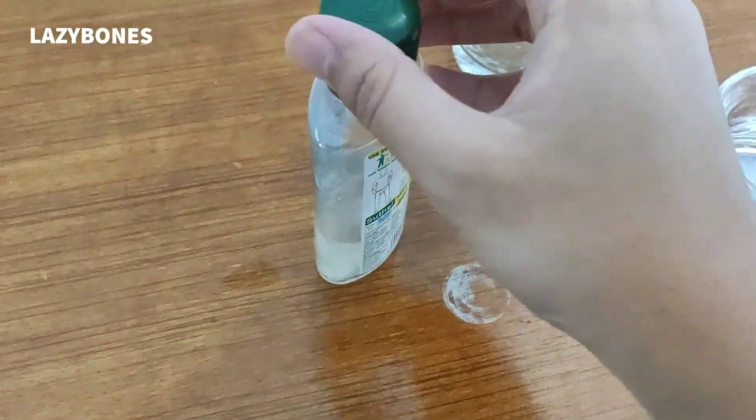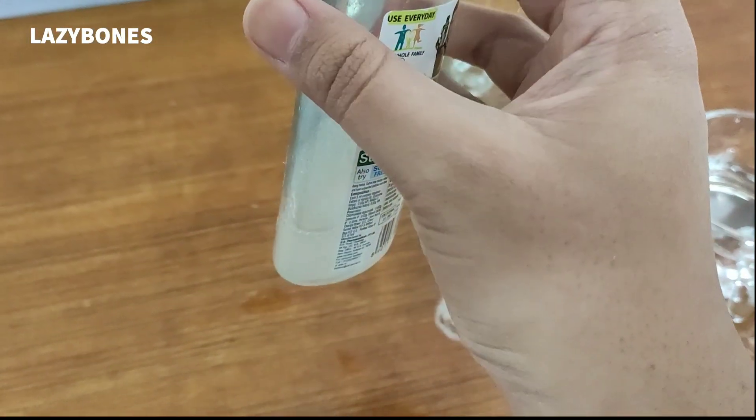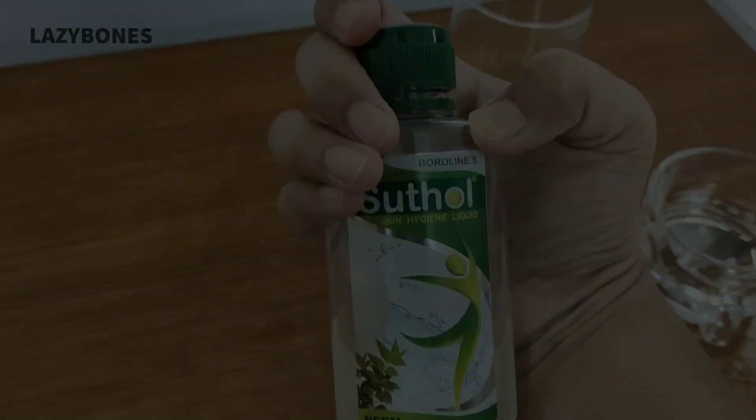By all these simple steps, you can make a hand sanitizer at home. You just have to confirm that the amount of spirit should be two-thirds of the total mixture.